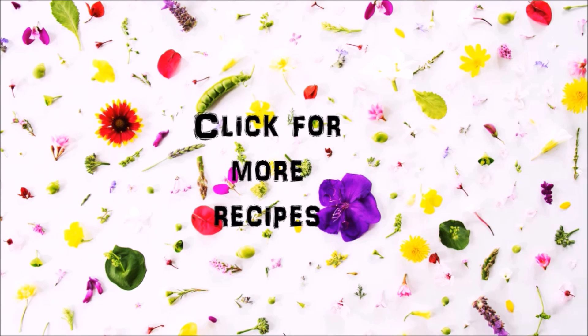Hey guys, you can click on the video icons for more recipes, or you can click on my picture icon to subscribe. Thanks for watching — see you next time!